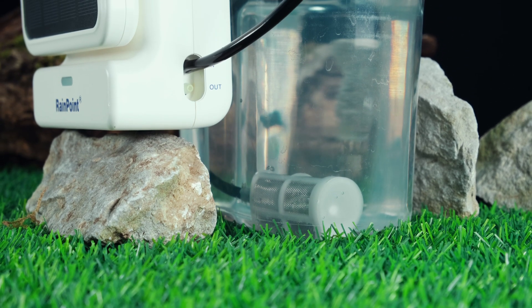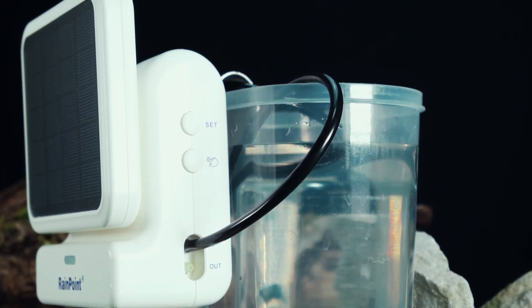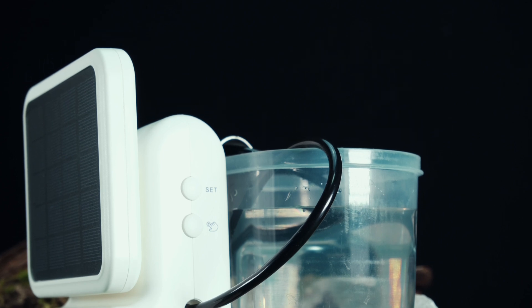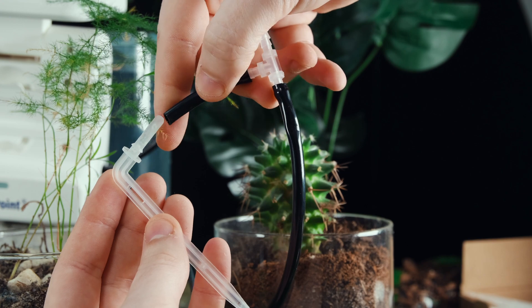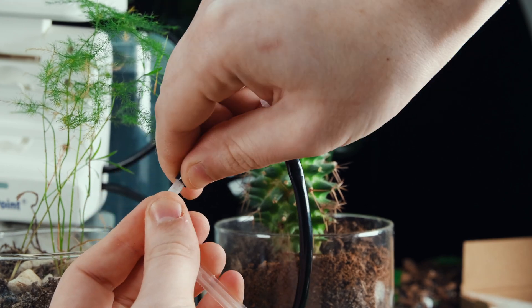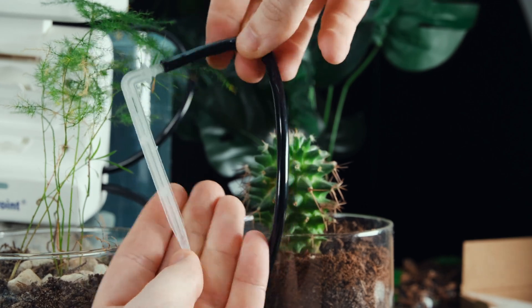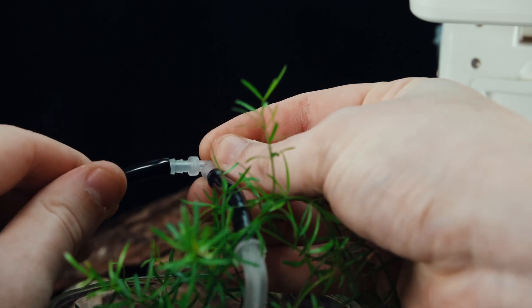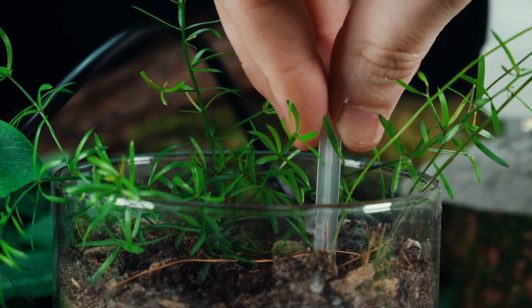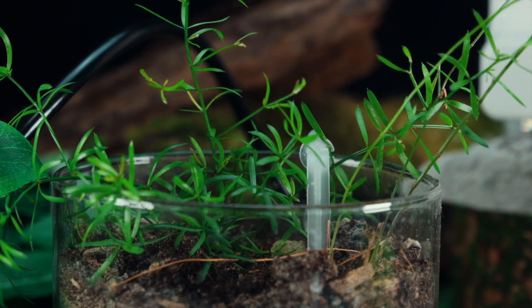There are two ways to operate this system. The first way is through the app, which allows you to remotely control the irrigation process. With the app, you can set and view irrigation schedules in real time, providing you with remote control of the irrigation process itself. The second way is by using the device's automatic mode. When fully charged, the device can run for five to seven days without intervention. This feature frees up your time and reduces the need for manual labor. The device will automatically water your greenhouse plants without the need to worry about holidays, busy schedules, or changes to the weather.